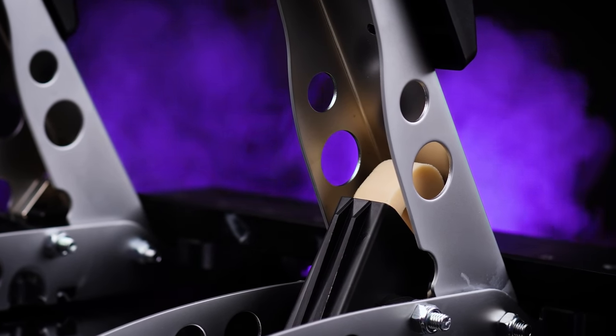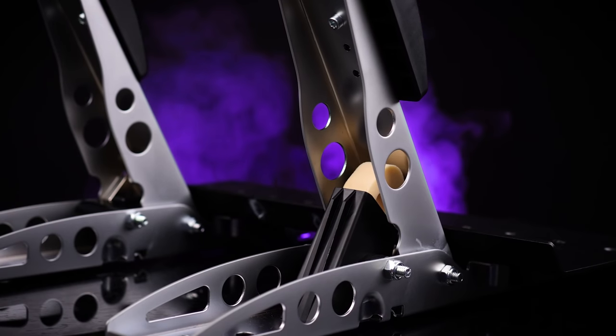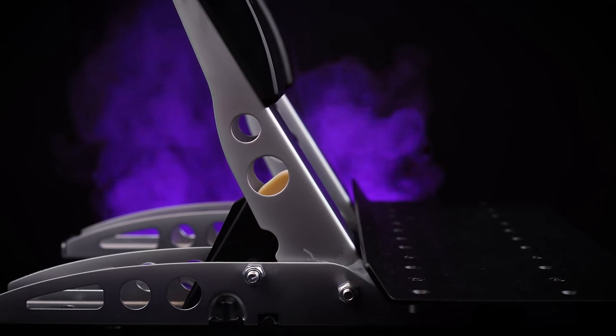The budget end of the sim racing pedals pool is about to get more interesting. The Fanatec CSL pedals seek to bring quality, flexibility, and expandability to the entry level sim racing pedal space — and that's quite a lot, so let's find out how they measure up.